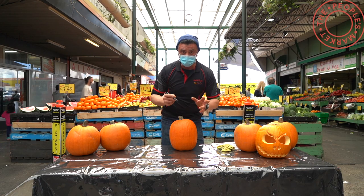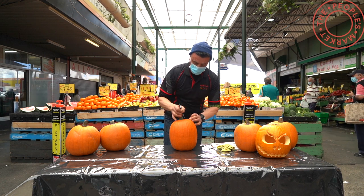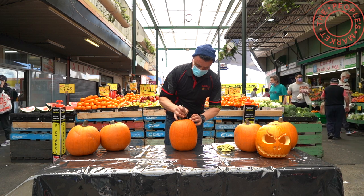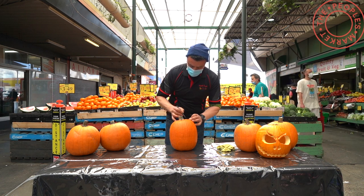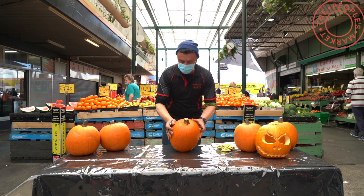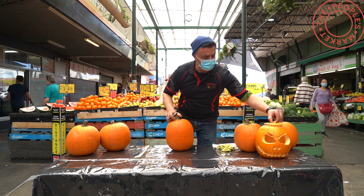So firstly what I'm going to do is cut the top of the pumpkin out so I can scoop the inside out later on. So with a texta, I'm going to make a bit of a bumpy circle on there, as you can see, because that's going to lift out like this one we prepared earlier.